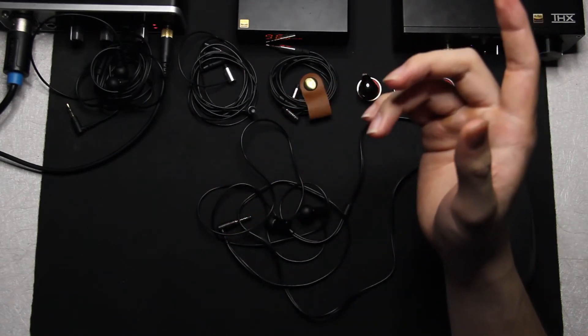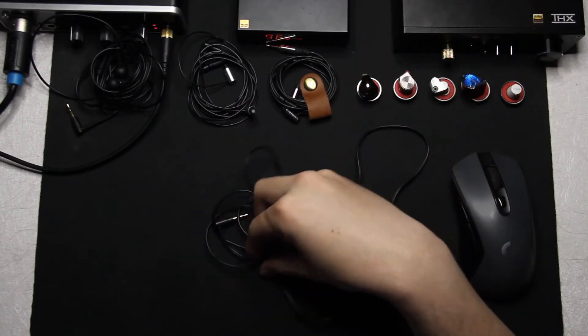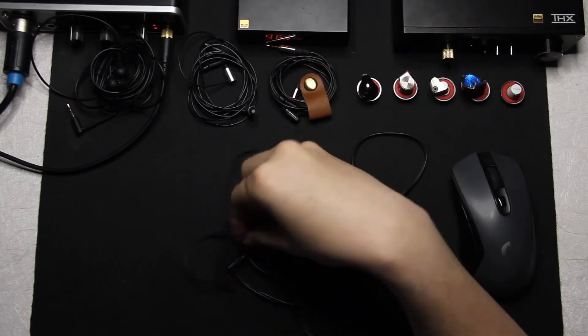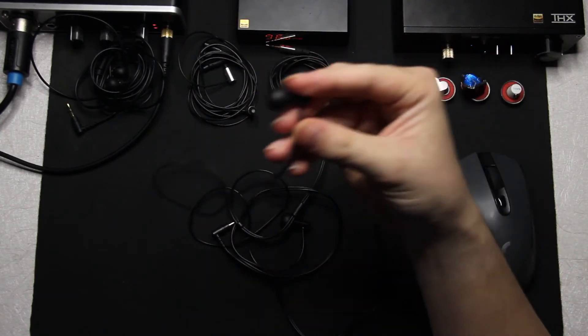The treble is like the midrange — not enough. It's just as short as the E1K in terms of treble proper, but actually even less treble presence than the E1K.